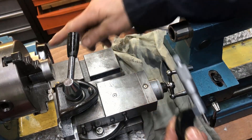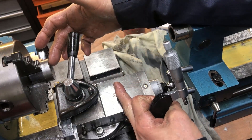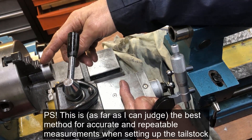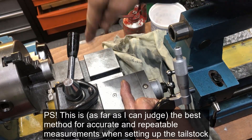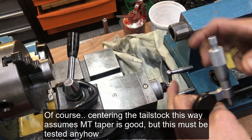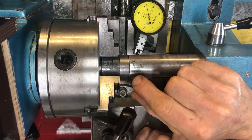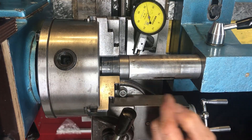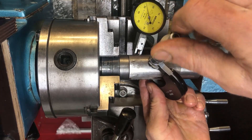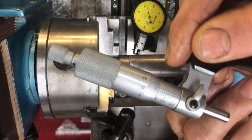You turn down this piece to that diameter, then you put the two pieces together and use the dial indicator on top and at the rear. That gives you both the center height and the lateral adjustment. For this test, you first mic the barrel — this is now mic'd at 35 millimeters, or very close.